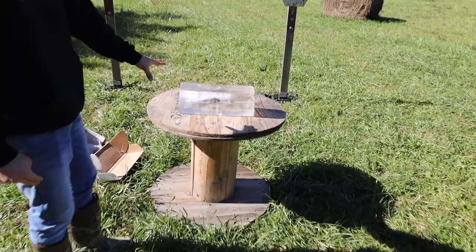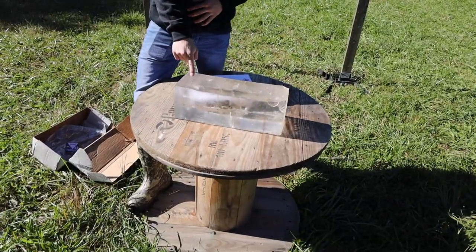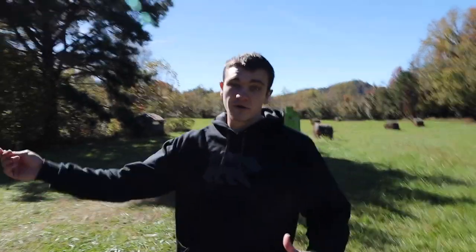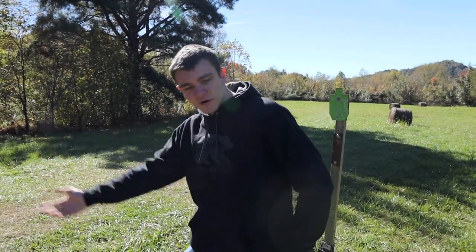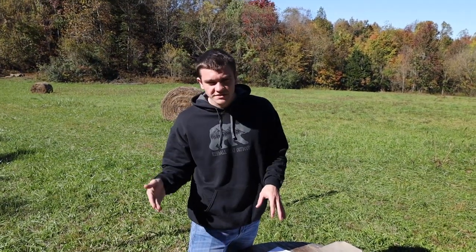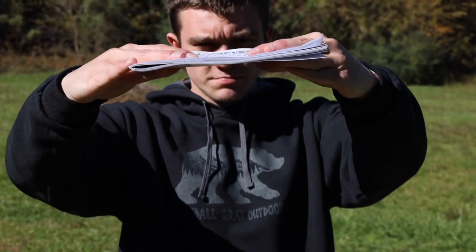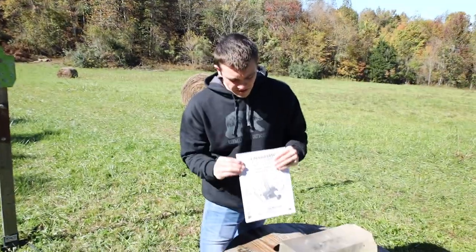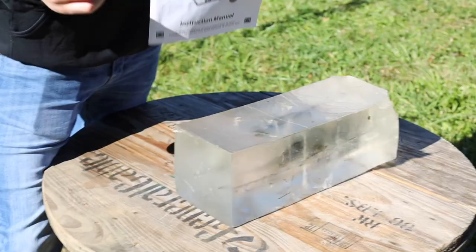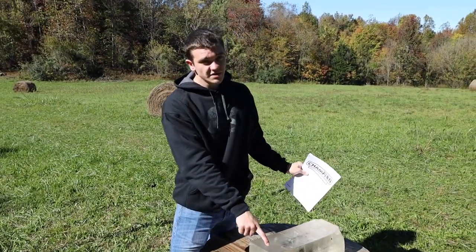So this right here is some ballistics gel. If you don't know what this is, it's a rubbery, plasticky material that simulates flesh. For example, if a bullet goes six inches into this, we can safely assume it will go six inches into deer flesh, coyote flesh, or similar. Whenever you're hunting animals there's usually a thick outer layer of skin, and maybe even skull if you're going for a headshot on a squirrel. So we're using this ream of paper — it's pretty much like wood since paper and wood are similar. I'm going to set it up right here.